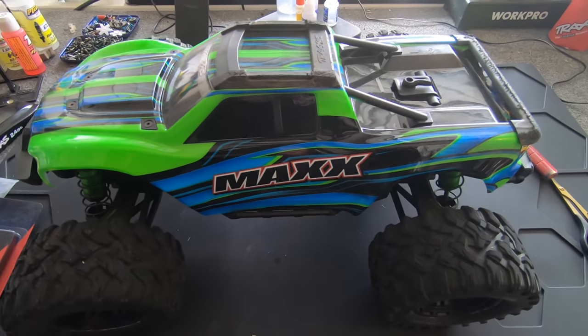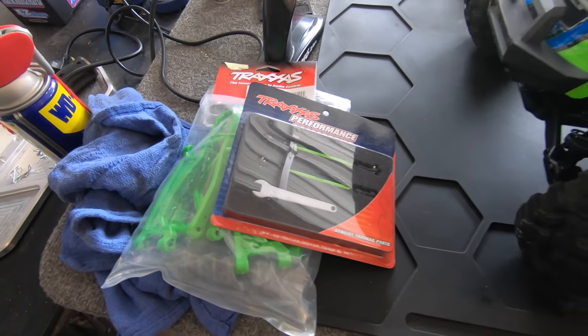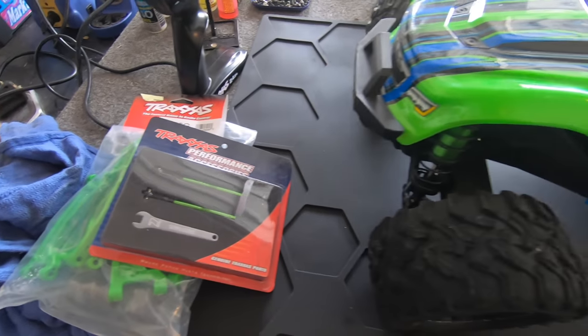Oh, it looks good! There it is — there's the Wide Max kit. I even got the green anodized steering links, which should just bolt right up. I'll even tell you how easy it is to bolt right up. So let's go drive this thing!